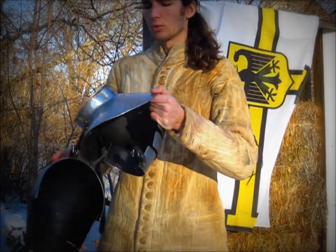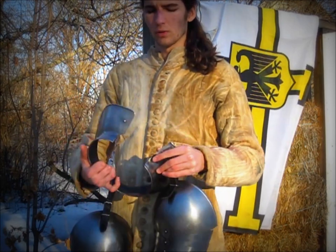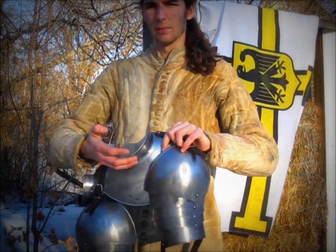I will put on the gorget and fold it. This gorget is actually a later period piece. However, the extended neck protection is necessary during reenactment combat.